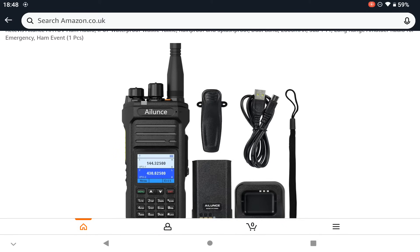Good evening. 2E1CQ. Retrievers. Alliance HA1UV has been launched today.